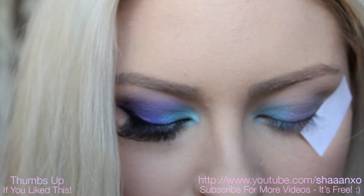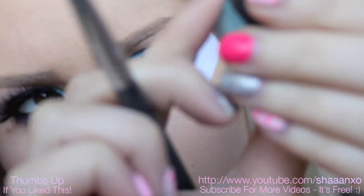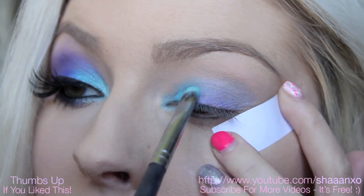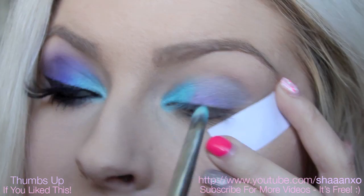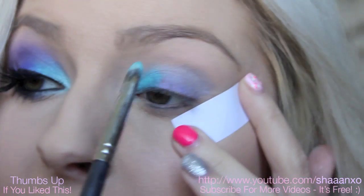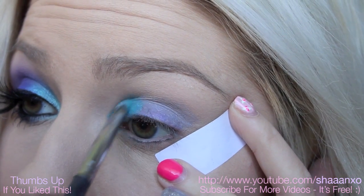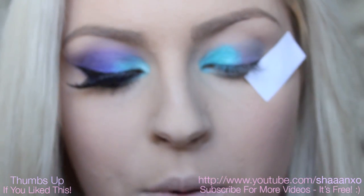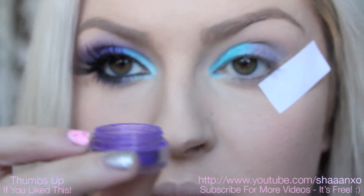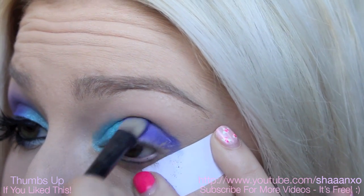Now I'm going to take this pigment here by Inika, and this colour here is called Turquoise. And I'm going to press this where I put my teal base — so about a third, between a third and halfway across the eye. And then I'm taking a purple, and this one's by Glamadol Eyes and it's called Tattooed. And this is going to go on the remainder of the eyelid, up to the crease.